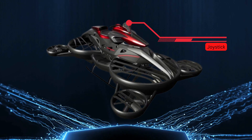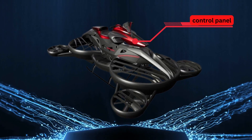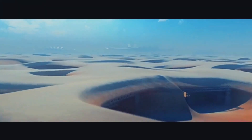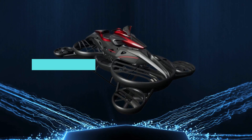To control the hover bike, pilots use a special joystick. This joystick is connected to the onboard computer and is used to control the pitch and roll of the hover bike. By changing the pitch and roll, the pilot can make it go up and down, left and right, and even make it rotate in the air.